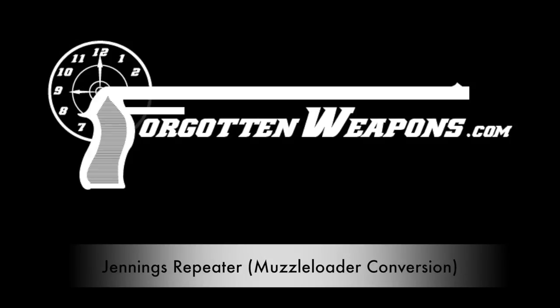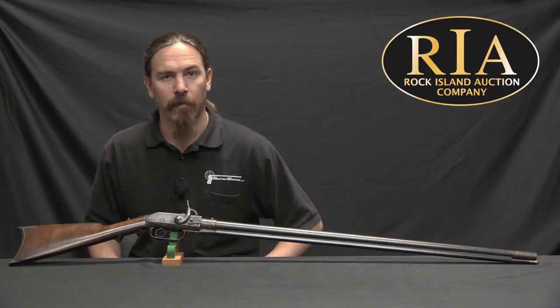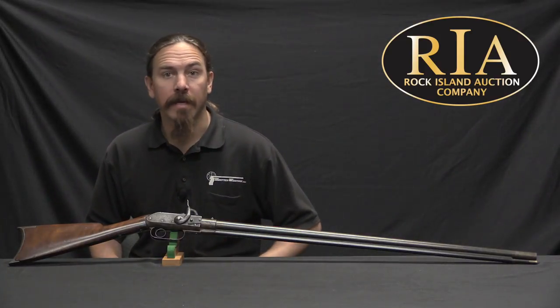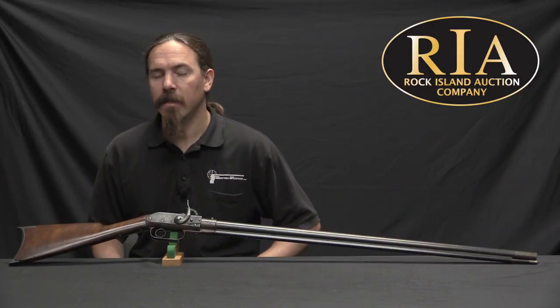Hi guys, thanks for tuning in to another video on ForgottenWeapons.com. I'm Ian McCollum, and I'm here today at the Rock Island Auction Company taking a look at some of the guns that they're going to be selling in their upcoming September 2017 Premier Auction.